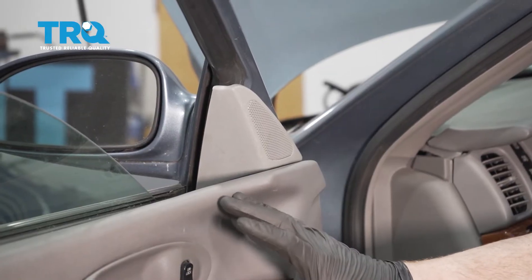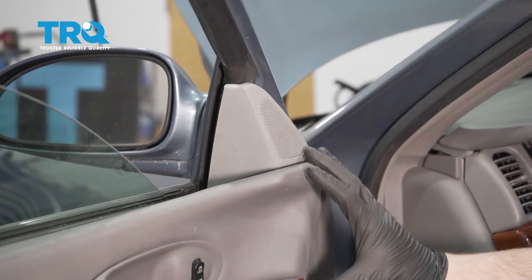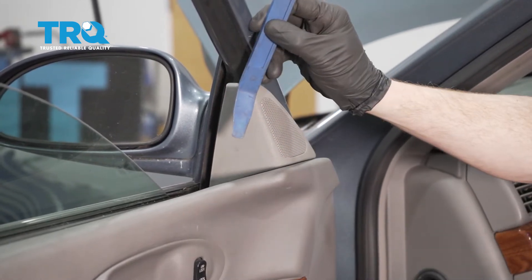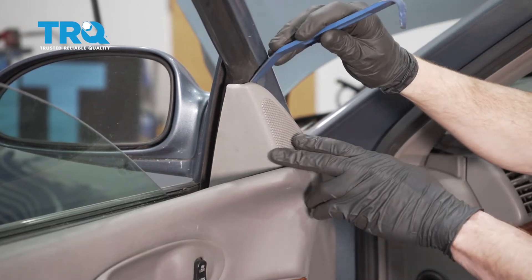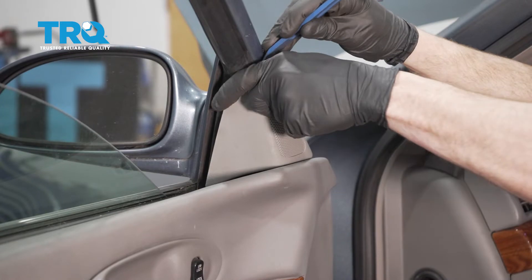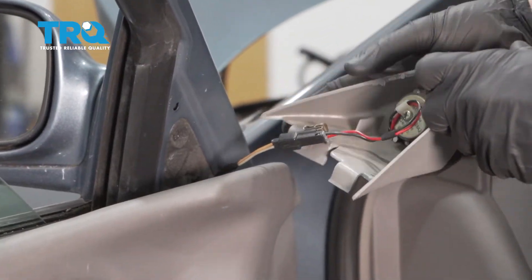Okay friends, it's time to get started on our job. One of the first things we want to do is start taking off this door panel right across here. To do that, I'm gonna come up to this area with a plastic trim tool and carefully get in between and try to separate. There should be a push clip essentially right in this position. There we are, and we can carefully pull this off.